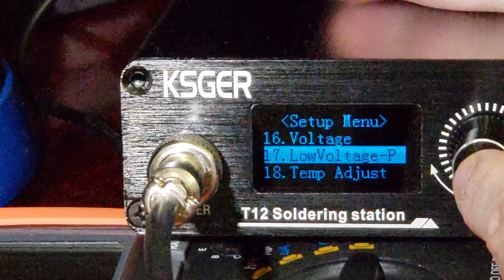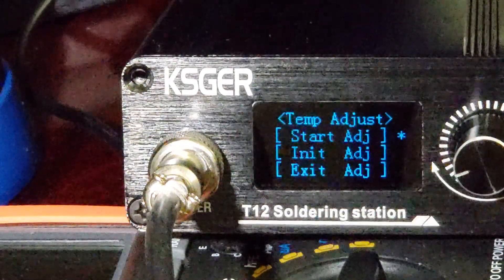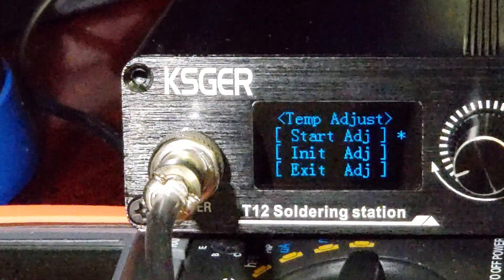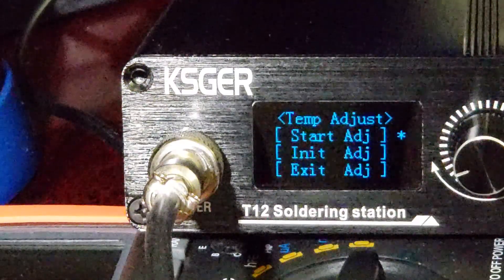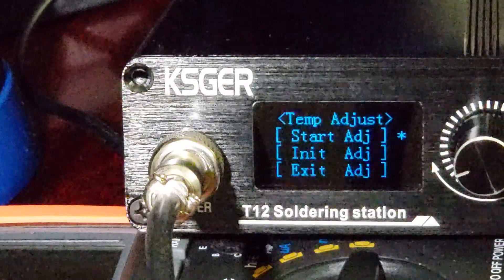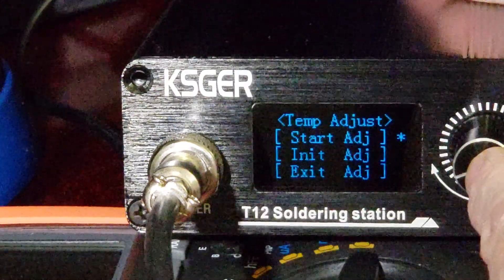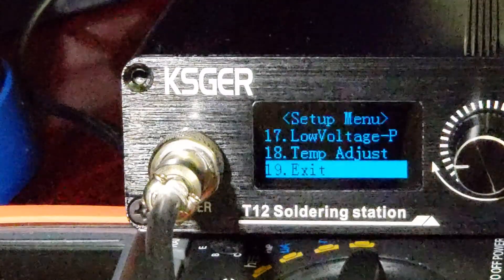Temp adjust — this is where you calibrate your tips. You set it to your heating element — like a DL52 chisel tip — and it goes through the adjustments. It starts at 250 degrees where you set the offset, then 350 degrees where you set your offset, then 430 degrees as the third point — which is slightly lower than the 450 degrees used on version 2.1s — but it's the same basic idea. I haven't actually adjusted any tips on this yet because this unit is going back.